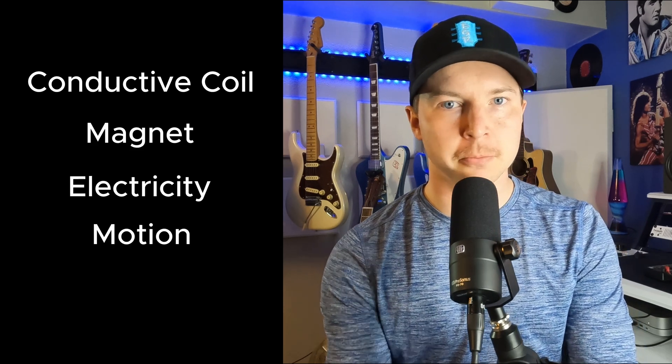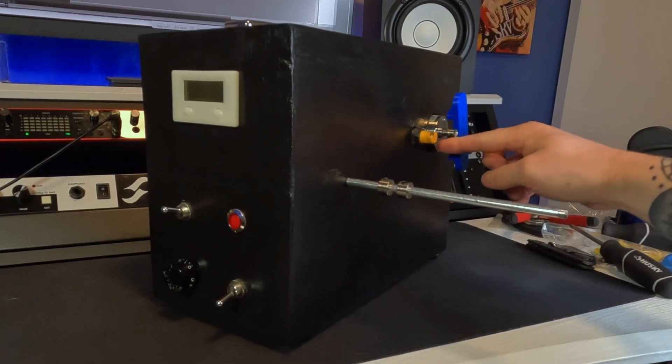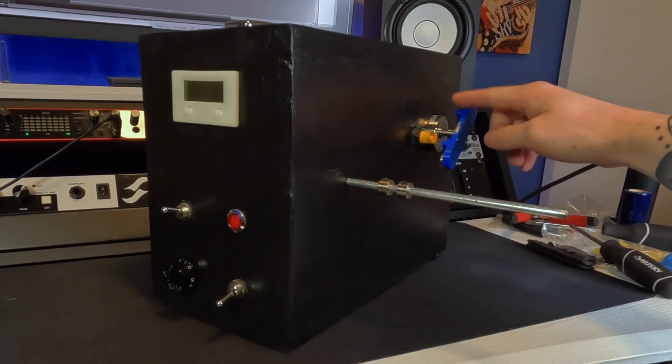We have a few key pieces here: a conductive coil, a magnet, electricity, and motion. In the case of a motor you are applying electricity to create motion — magnet plus coil plus electricity equals motion. If we remove electricity but add motion to the equation, you're creating a generator. I've attached the two leads on the back of the motor in my pickup winder to my power indicator light, and as you can see, when I turn the motor by hand the light flickers. By applying that motion it creates electricity.